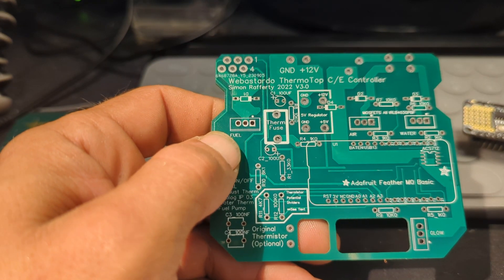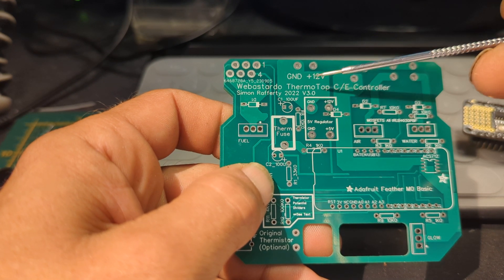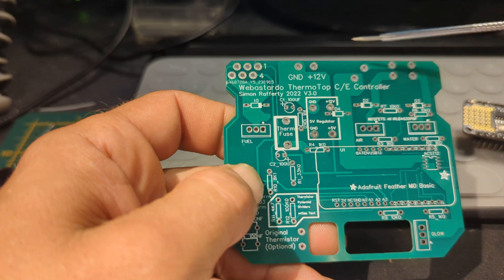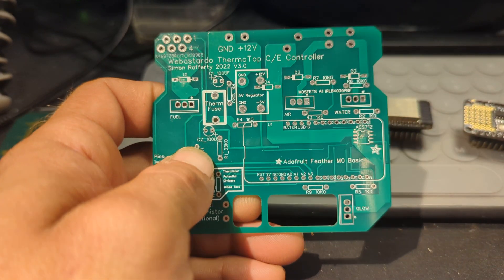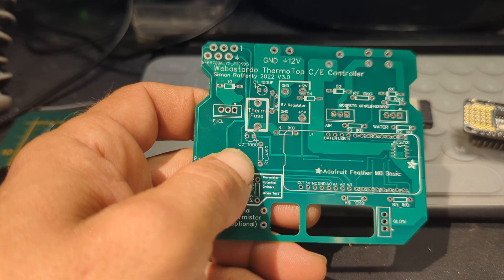Hi, this is just a quick video regarding the Webasto version 3 board by Simon. It's been worked on by Simon, and I think David's doing some work on it at the minute regarding his air heaters — he's been playing about with all sorts of heaters with this board.